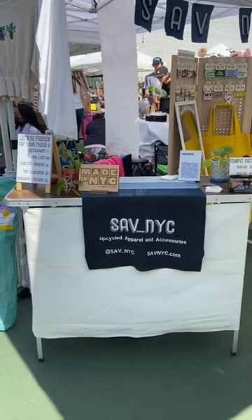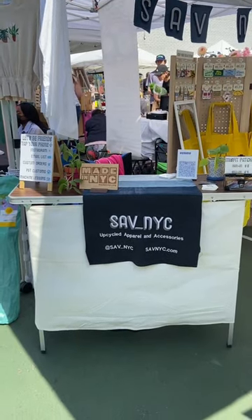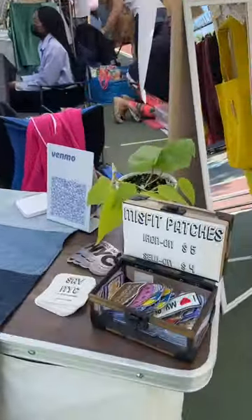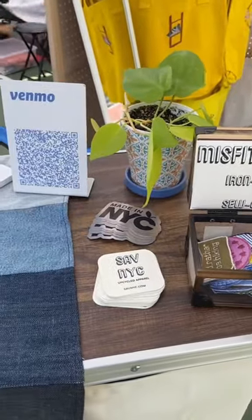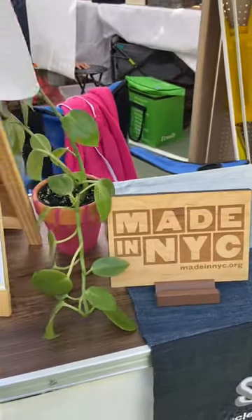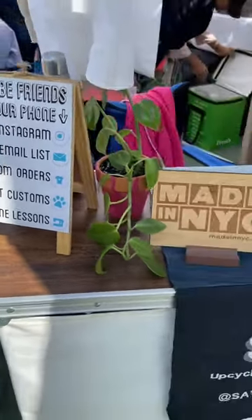Hi friends! I got this super cute checkout counter to go with my market setup and I wanted to give y'all a tour. On the top here I keep my misfit patches, my business cards, and my payment methods. I also keep some cute signage and of course I have a couple of plant friends.